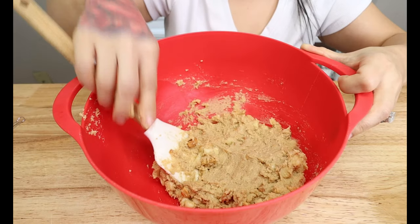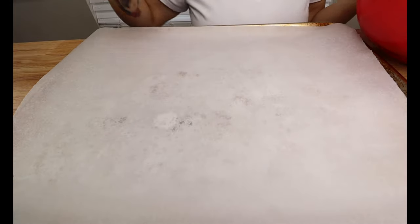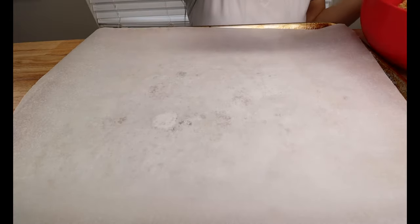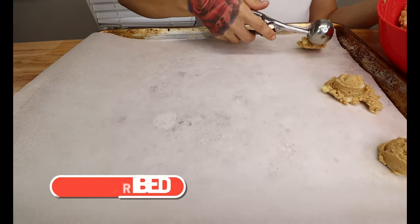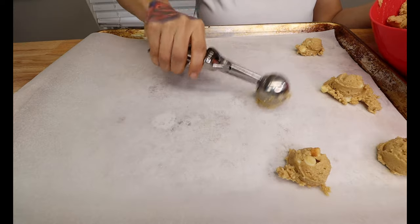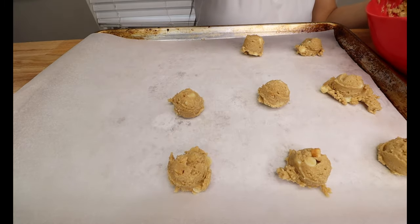Once you have your chocolate chips and nuts folded into your cookie dough, pop this in the fridge to chill — set your timer for 30 minutes. After your cookie dough has chilled, get a cookie scooper and a baking sheet lined with parchment paper, or a non-stick baking sheet, and start scooping the cookie dough onto your baking sheet. Leave them in balls like this and they will spread out as they bake. Make sure you leave about an inch to an inch and a half between them so they don't stick together.